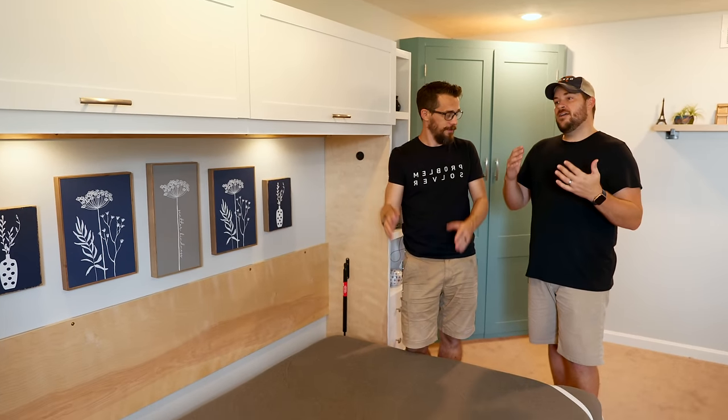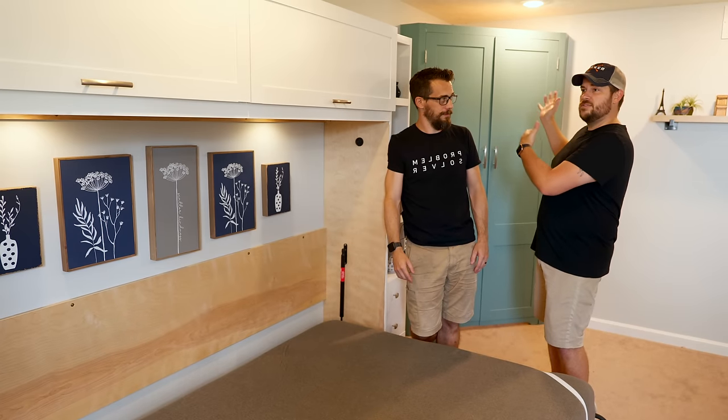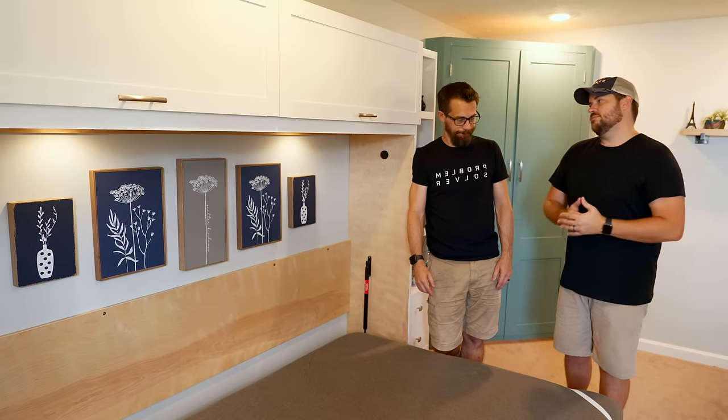Are you happy with it? I'm super happy. It looks exactly like the model in Fusion 360. I was able to take the model from the secret office and put this out here so that the floor space can be nice and open, and a Murphy bed was a perfect solution for that.